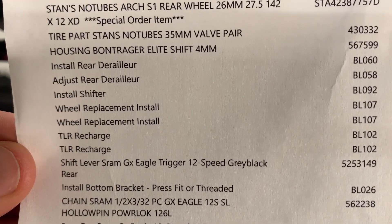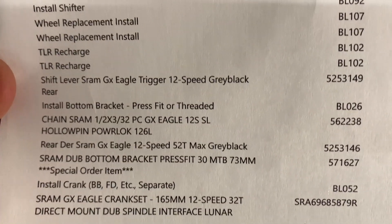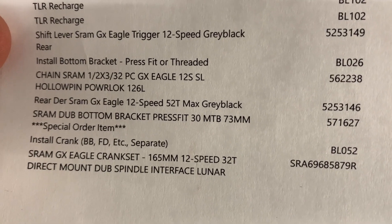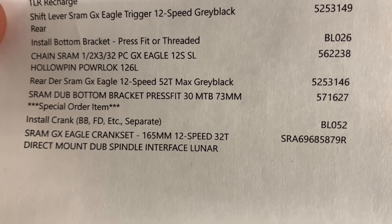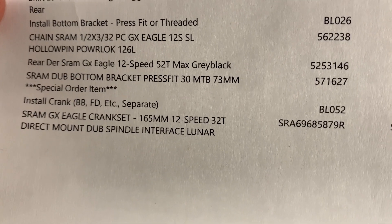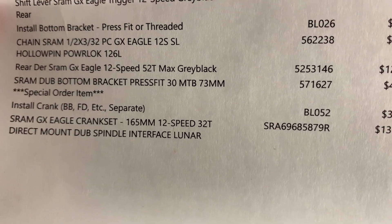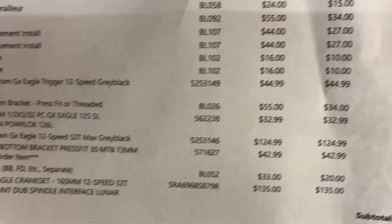There's some housing — obviously we needed new cables to fit what we needed. There's the new trigger shifter. Then we have the chain. There's the DUB bottom bracket. And then there's the GX Eagle crankset at 165 millimeters — so she has short cranks because she has short legs. That is it.